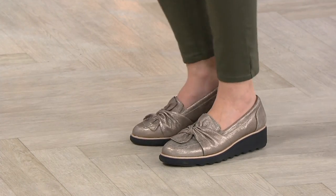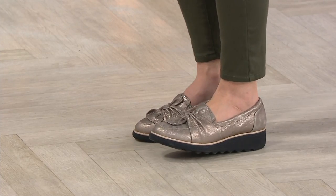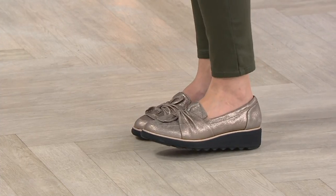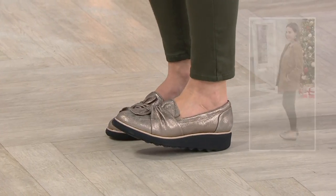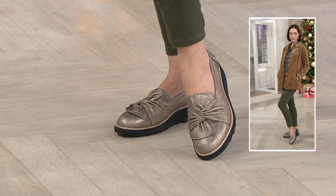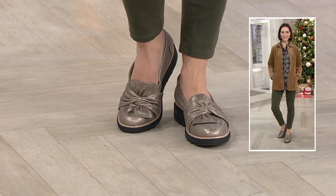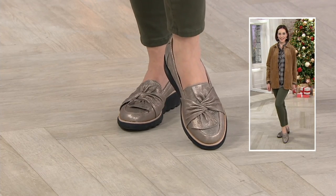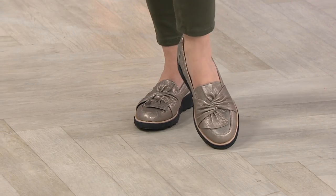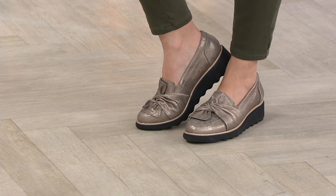We all need a loafer in our wardrobe — whether you update it or you have that classic menswear-inspired penny loafer. But look at this: it has that little bit of lift. Look at all of that shock absorbency. It's beautiful. It's feminine. Loafers are classic. You're going to wear this year-round — whether you're wearing it with jeans, a skirt, a faux legging and a big fluffy sweater, a blazer and a boyfriend jean, or even a full suit. It's going to look great with everything.